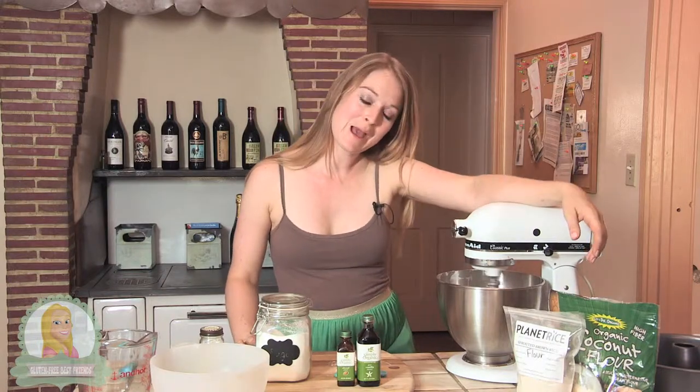It takes a really long time, but this is how you get the fluffiness of the angel food cake. So it's worth the wait. But I'm really impatient, so it's hard for me.